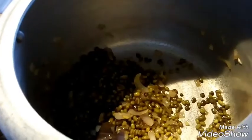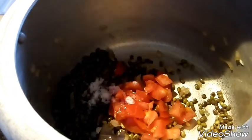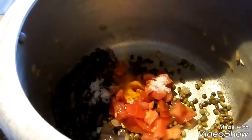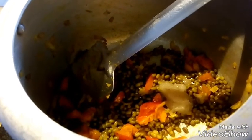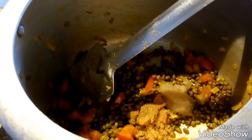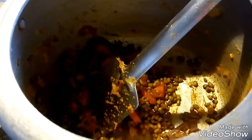Add some salt. This is the powder. Now we are going to lower the gas flame. We will fry on the gas flame for 5-6 minutes.